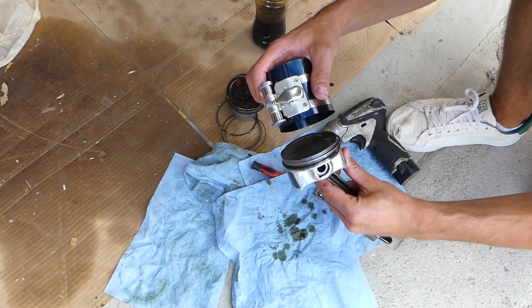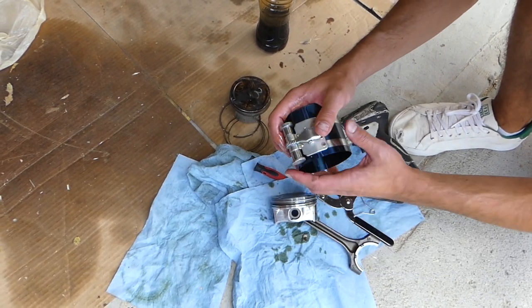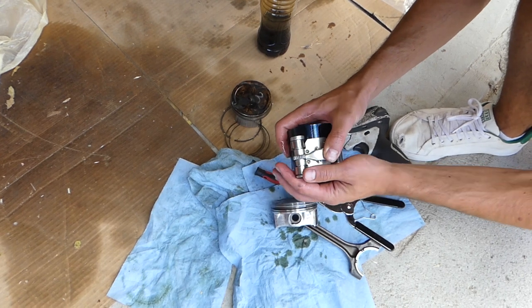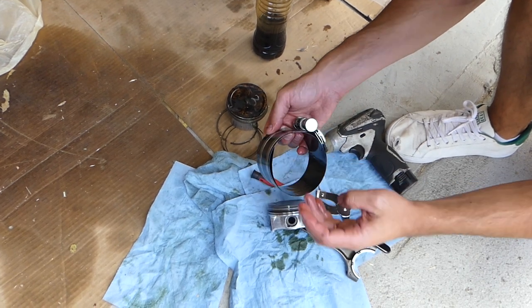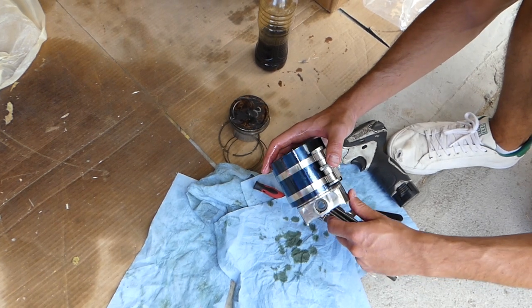You have to make sure your piston rings are pointing where they're supposed to — we have a video about that. To expand the tool, it works from about two to seven inches. Press down here and it will roll out. In our case that's pretty big, which should be good.